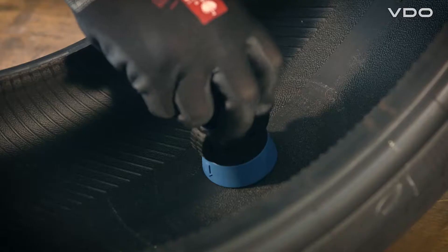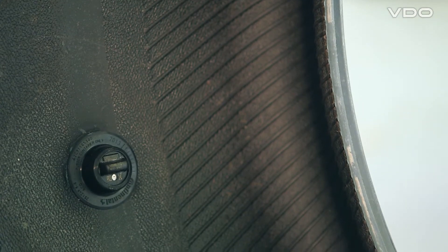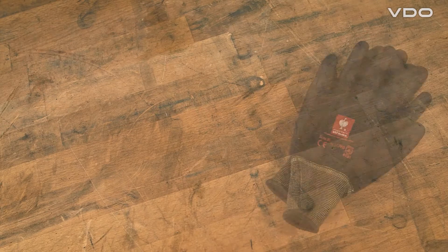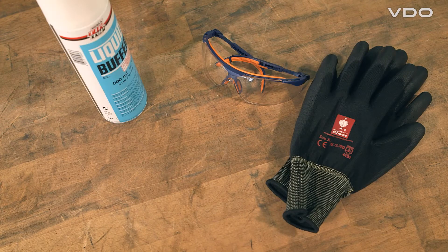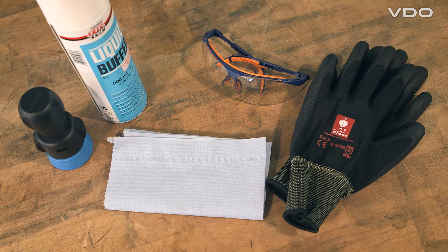In this video we explain how to install the REDI Sensor. To install the sensor you will need the following items: protective gloves, protective goggles, approved cleaning agents containing naphtha, disposable paper towels, a hand press tool, and the Cyberbond special glue.